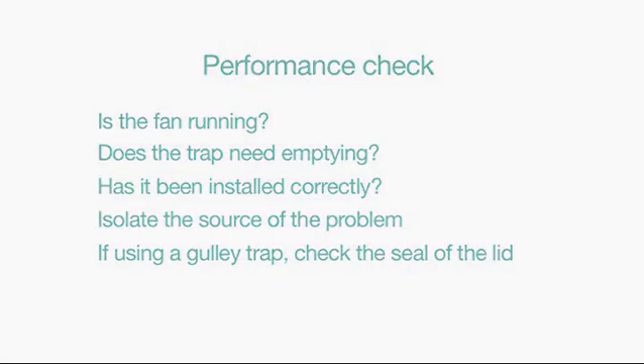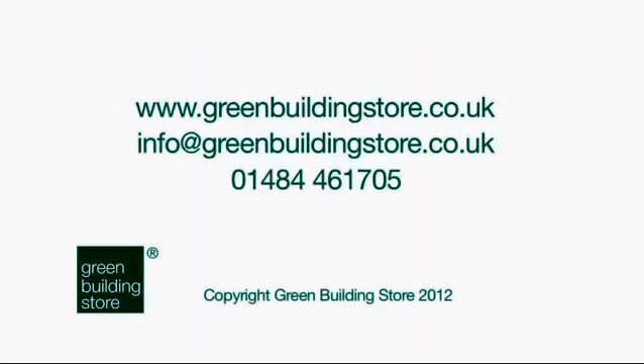Thank you for watching. If you have any more queries about correct installation and maintenance of the Air Flush Urinal System, please look at the Air Flush installation and maintenance notes, or contact Green Building Store at www.greenbuildingstore.co.uk, email info@greenbuildingstore.co.uk, or telephone 01484 461 705.